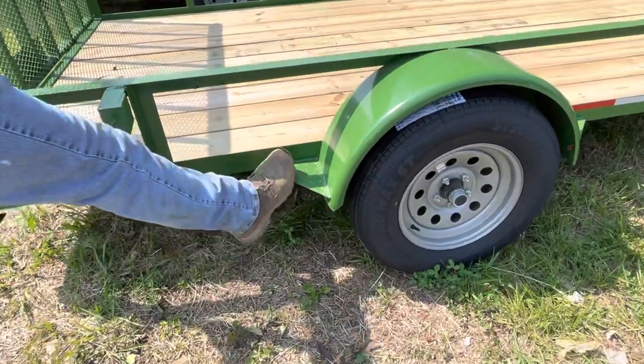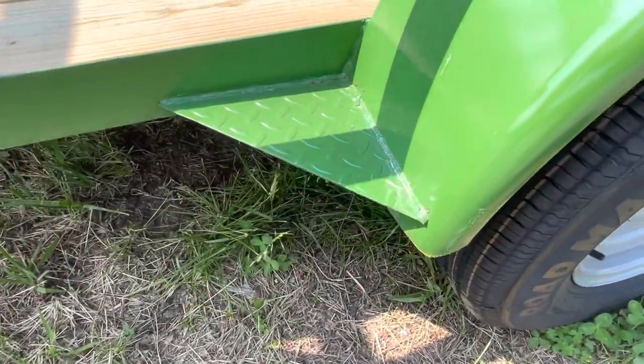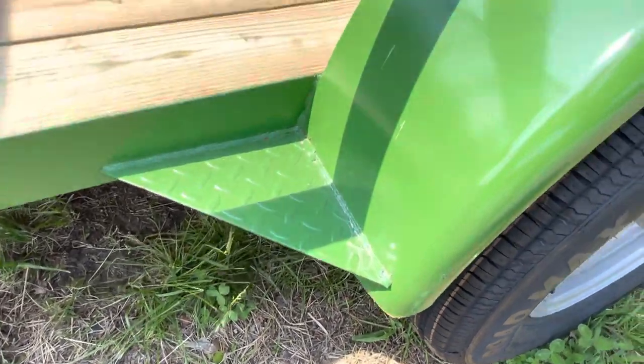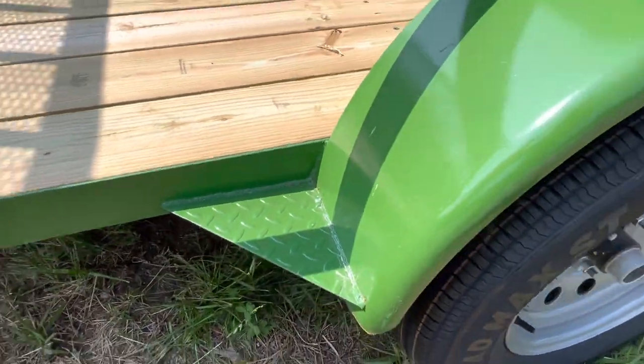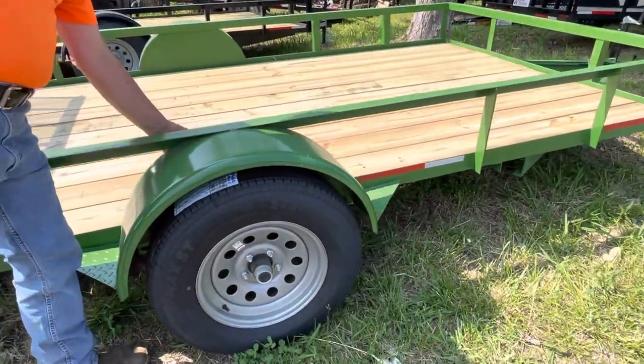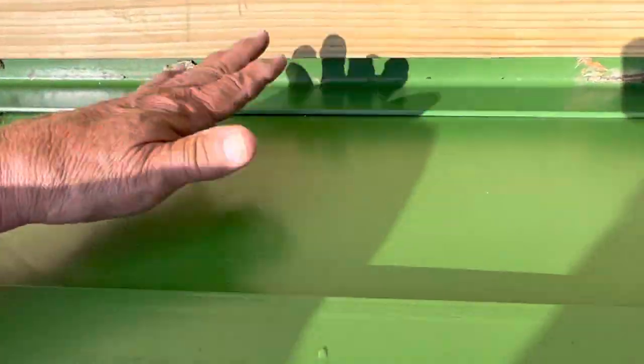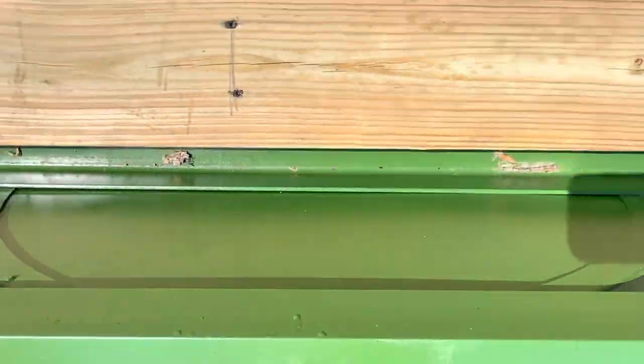Notice our fenders. The indents that are constructed on every fender — you can use them. A lot of people call them steps. We put them on there for strength so that they hold. Also, all our fenders have got backs in them so that you don't throw dirt on everything when you drive.